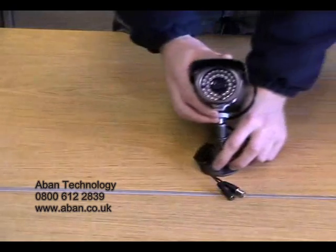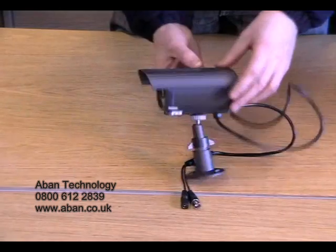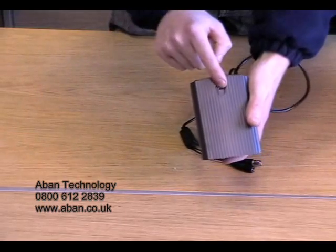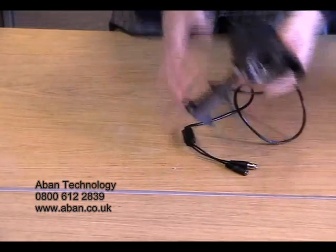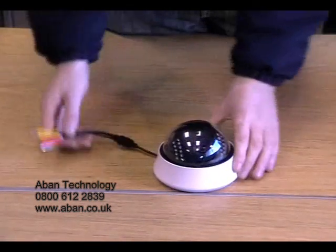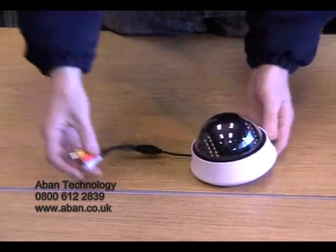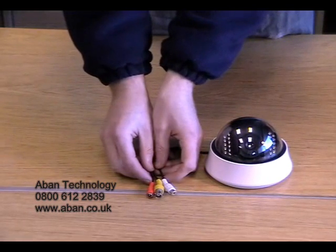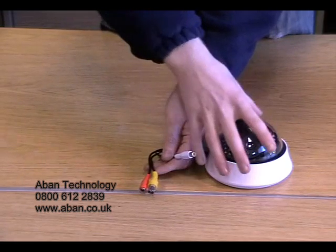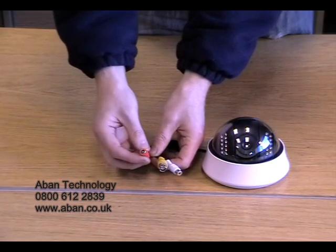You may have purchased in your kit either a bracket camera, which looks something like this, which can be mounted using this bracket underneath or on top from a wall or ceiling. Another type of camera you may have purchased may be a dome camera, which will be mounted on the wall or the ceiling. As you can see, this camera has three inputs: the white for audio, as this dome camera has a microphone; the yellow for a video signal; and the red for power.